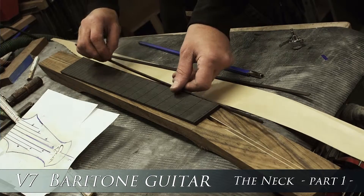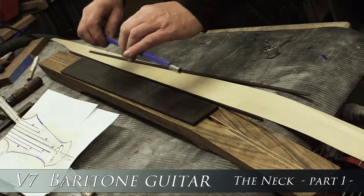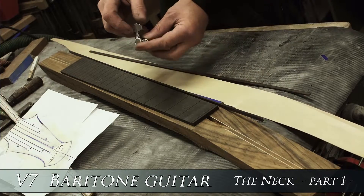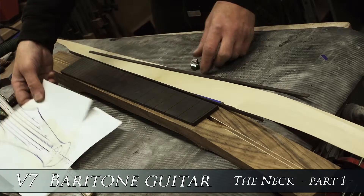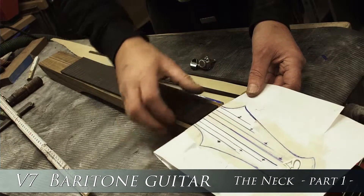For the sides it's natural ebony binding, the dual action truss rod, and of course at the end Dotto Magnum Lock tuners. This is the new headstock for the 7-string I just designed.